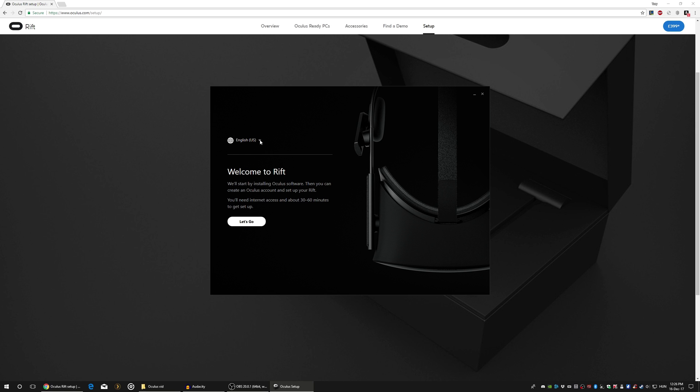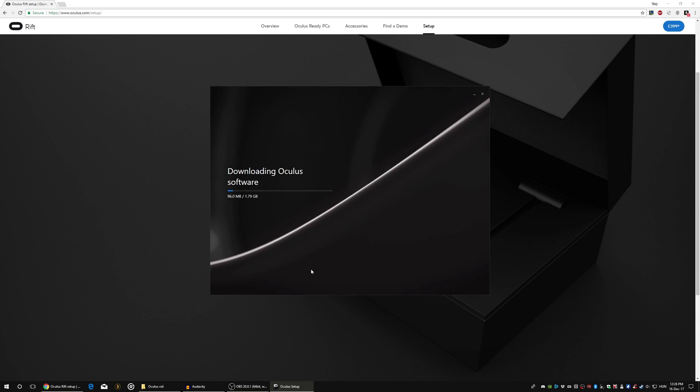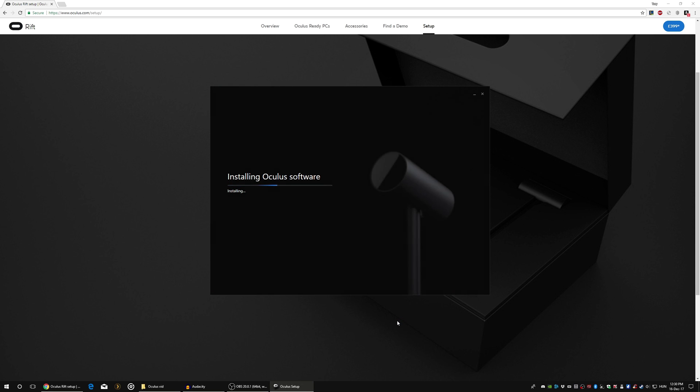First of all, you have to search for Oculus setup in Google, then you need to download and install the Oculus software. There's not many options in the language selection — anyway, that doesn't really matter. Of course we accept the terms and conditions, choosing a location for the apps and for the Oculus software as well. Now we just need to wait until it finishes with the download. Okay, now it's finished with downloading and installing as well.